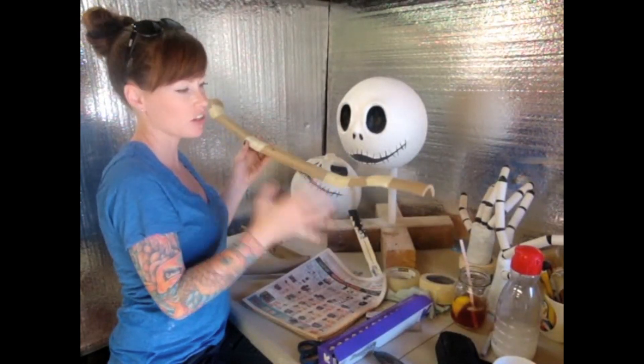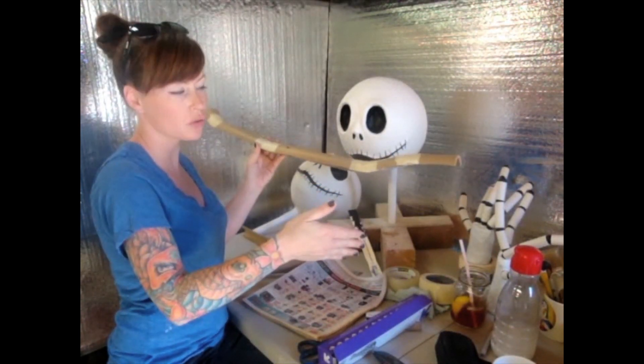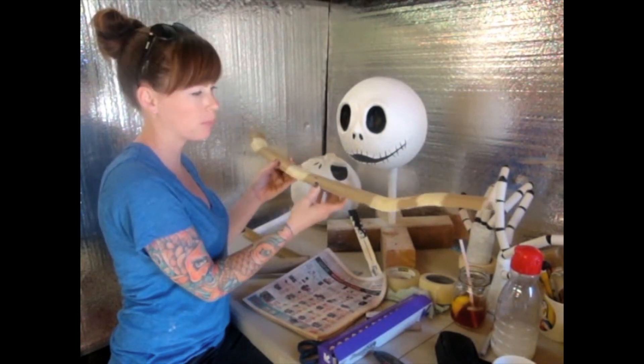So this is the finished spine. I can always go ahead and cut it shorter later, since I'm not really sure of his proportions yet.